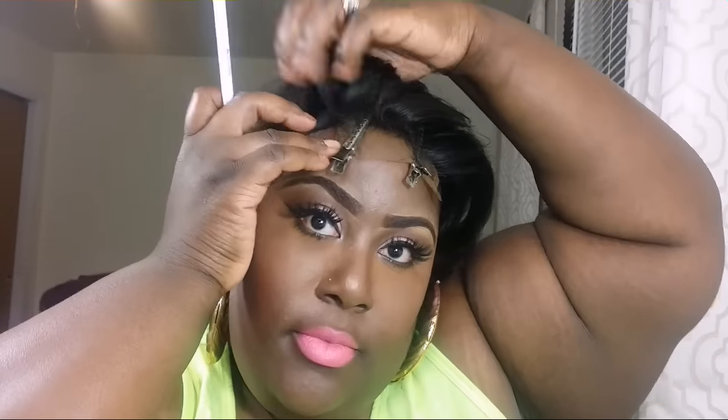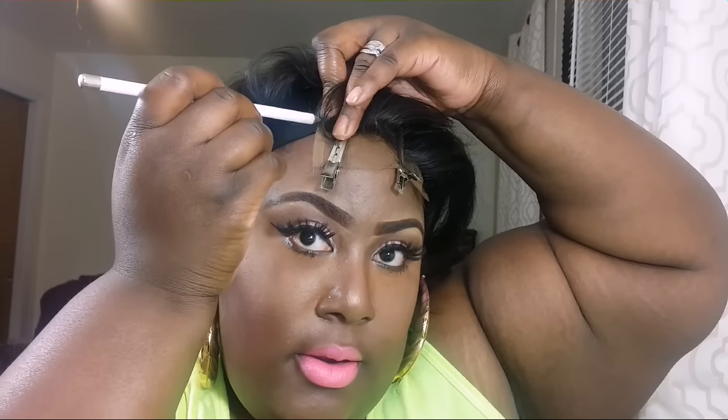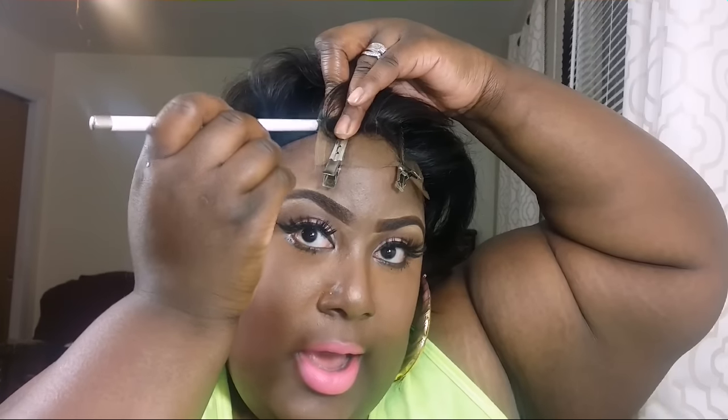Then I'm going to take a duckbill clip and clip it in place so it doesn't move while I'm marking. I'm going to do the other side the same way, then take the eyeliner and mark on each side - about right there, and about right here. So that's going to be my guide for where I'm going to place the closure when I'm sewing.